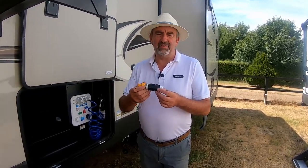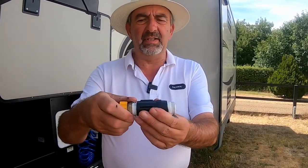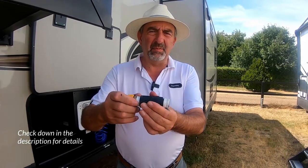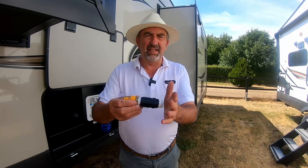Number two is a pressure reducer. This is one we've sort of made up, but you can buy these on Amazon and similar sites. During the video, Steve is going to put in somewhere where you can buy them and what pressures you should be looking for.